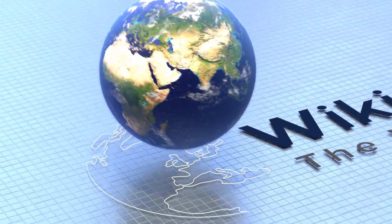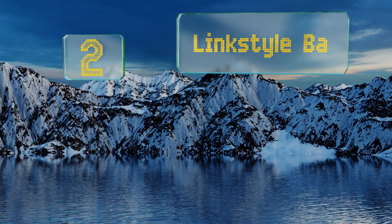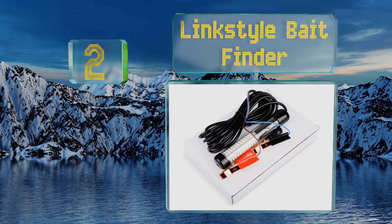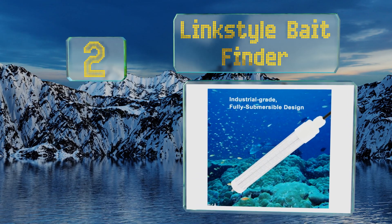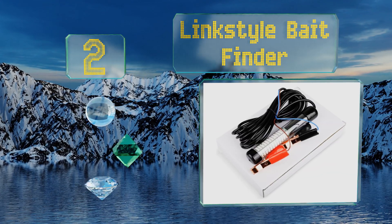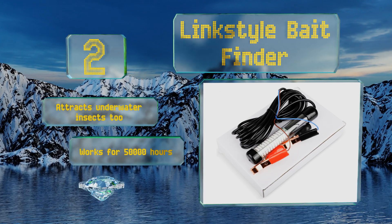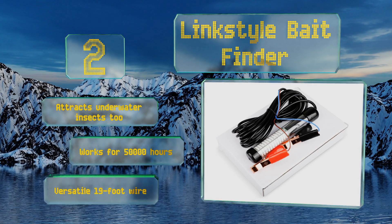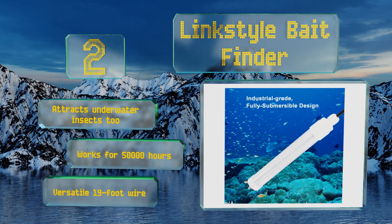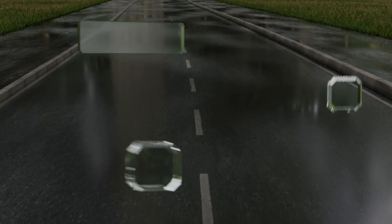At number two, unlike traditional models that you adhere directly to your boat, you utilize the Link Star Bait Finder by sinking it at the end of a cord behind your watercraft. It creates an orb of light under the surface, drawing bait fish from all around. It attracts underwater insects too and works for 50,000 hours continuously. It comes with a versatile 19-foot wire.